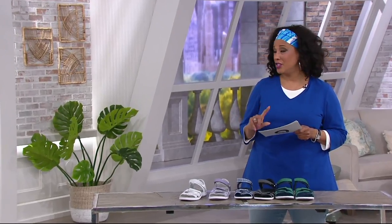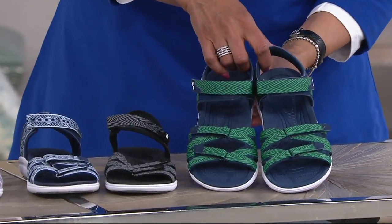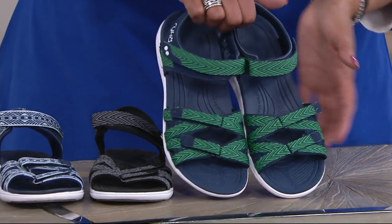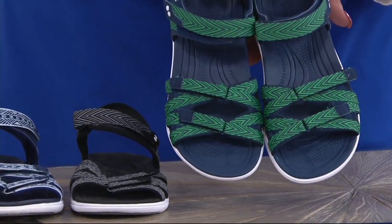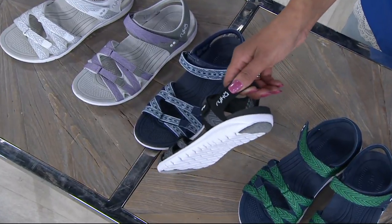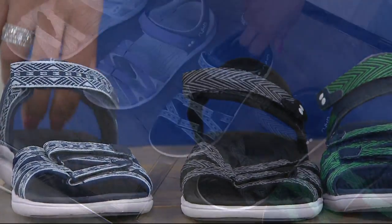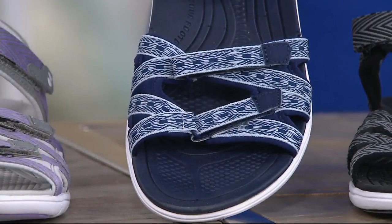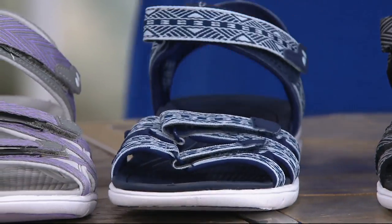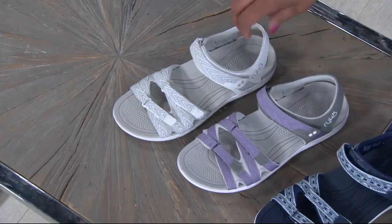Let me quickly show you the colors. First up, we have what we're calling blue — the blue actually has the green detail on the straps on the upper, so if you want the one that has green, you're asking for blue. Then we have it in black — a combination of black and gray with a white sole that makes it light and sporty. This is navy, so if you want the one that has blue on the insole and blue on the upper, ask for navy. And we also have it in gray, which has a little bit of lavender and purple on it. Finally, we have it in white.